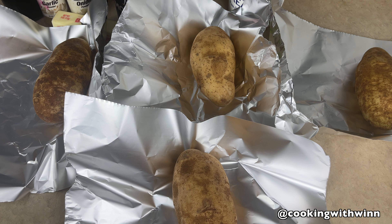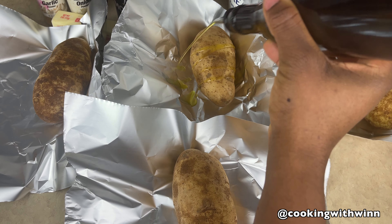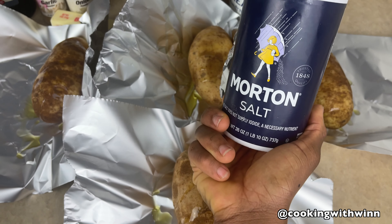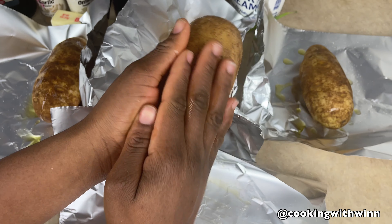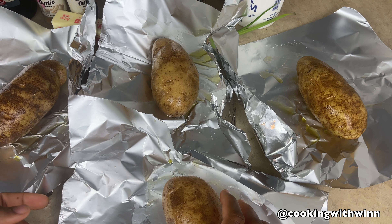Once you have the potatoes in the foil, you want to drizzle some olive oil on them and add some salt. You want to coat the potatoes with the oil and the salt, then go ahead and wrap it in the foil.